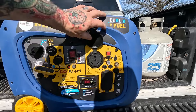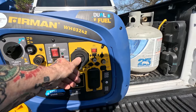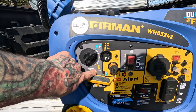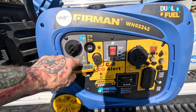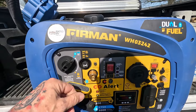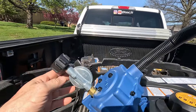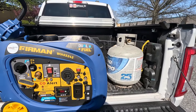Here's your standard 30 amp plug. It's even got USB hookups and your regular 20 amp outlet. This switch is for liquid petroleum gas and this one is for gasoline. It's got a pull cord start and an electric start with a battery on board. And this is your propane connection — it comes with a propane regulator that screws into your regular propane tank.